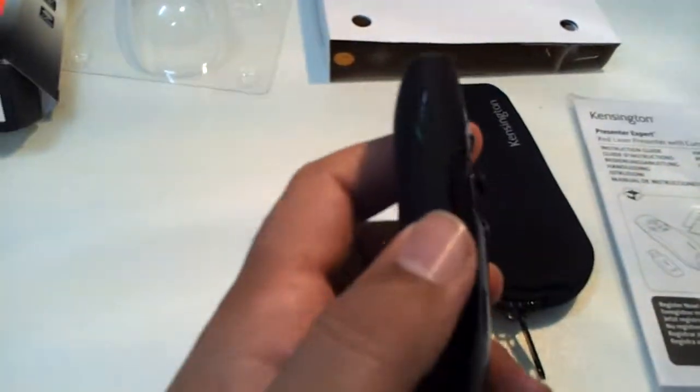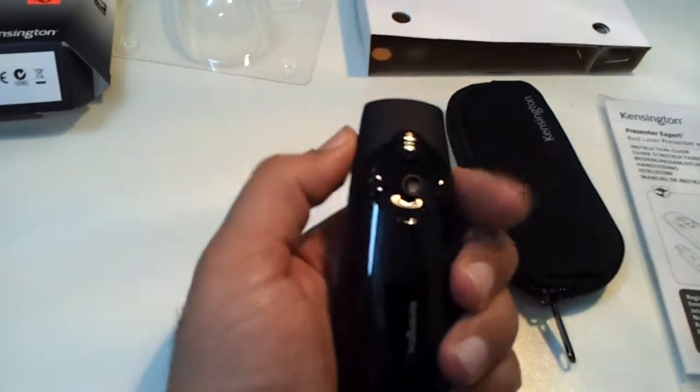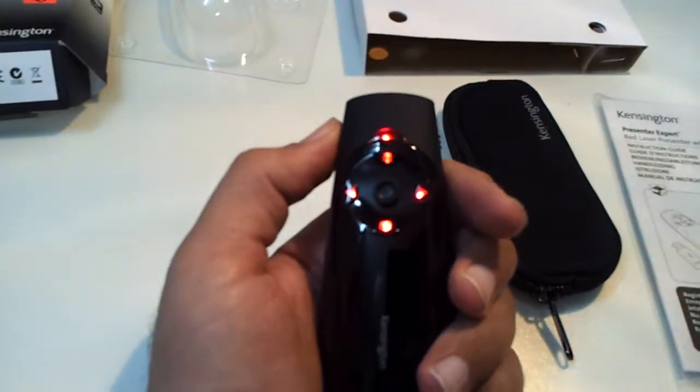You have a switch button here to switch on your presenter. I will switch it on, and you can see the laser.